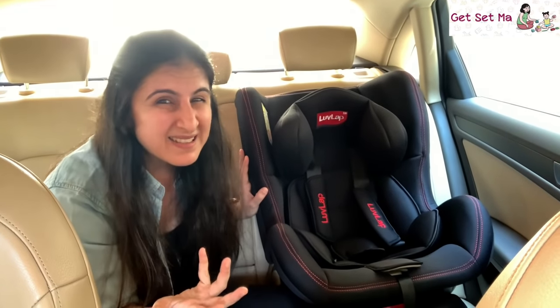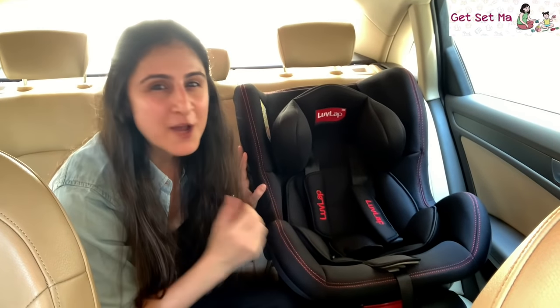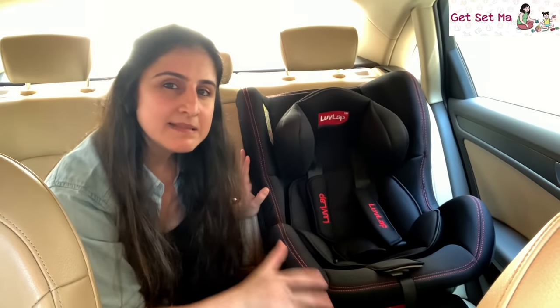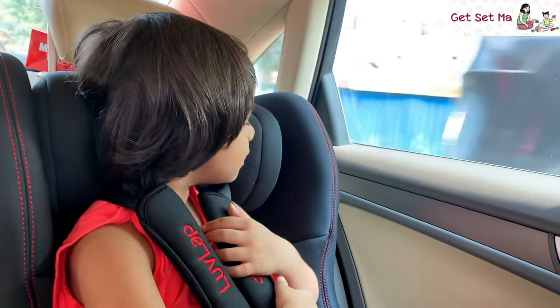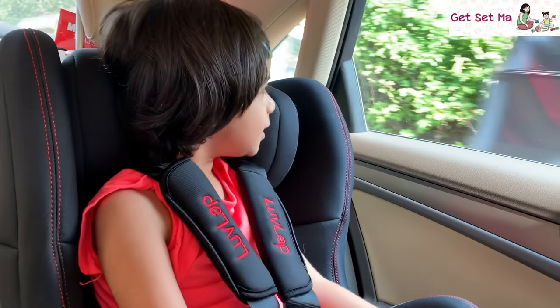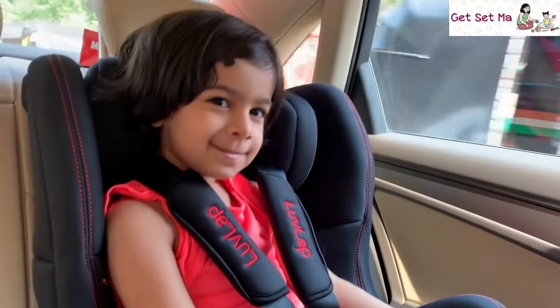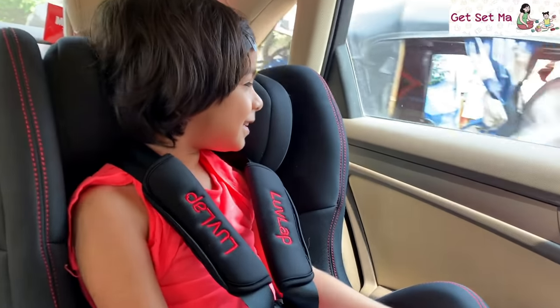Another concern that parents have is that children don't sit in the car seat and start crying, but there are ways to tackle that, and also the child is eventually much more comfortable sitting in this sturdily made cushioned car seat, as are the parents sitting in their own seats, especially for long journeys. And remember, a car seat is actually a mandatory requirement in most foreign countries.